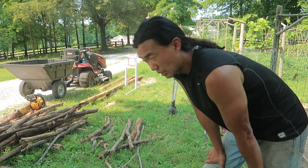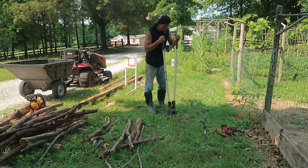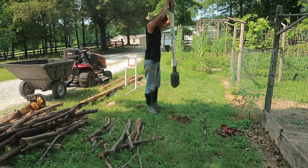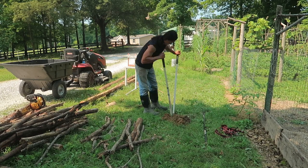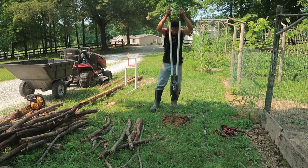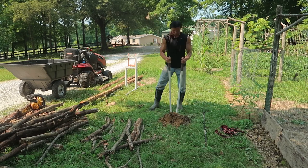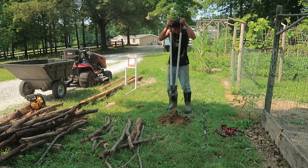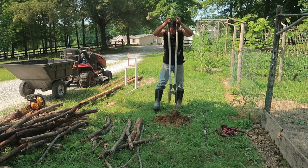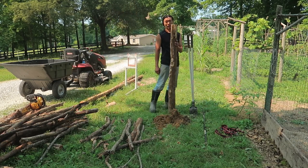Now that I got my posts, I start digging. Got the first post in.